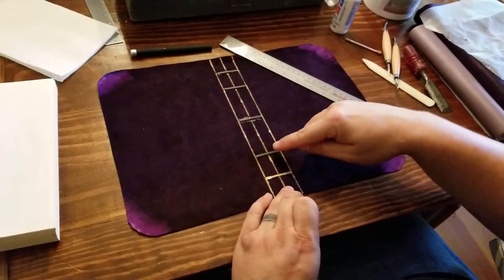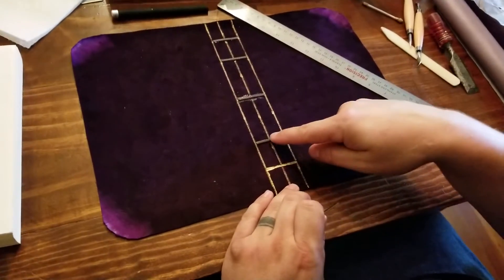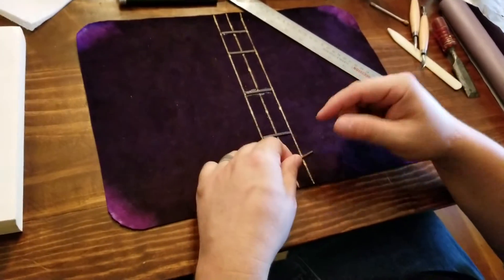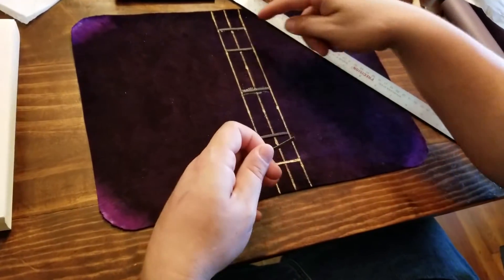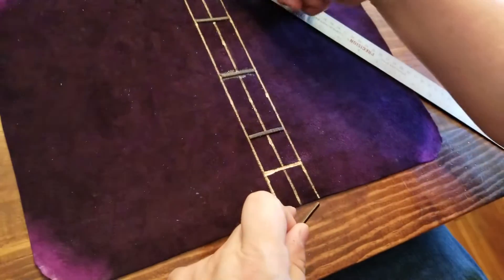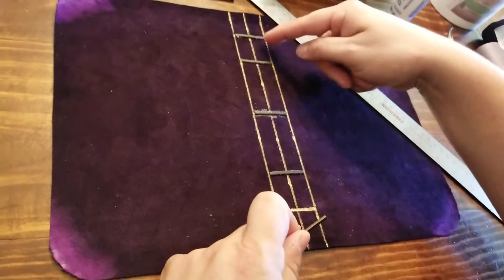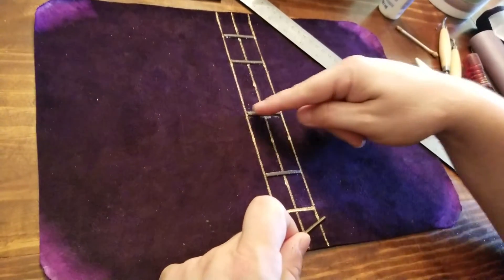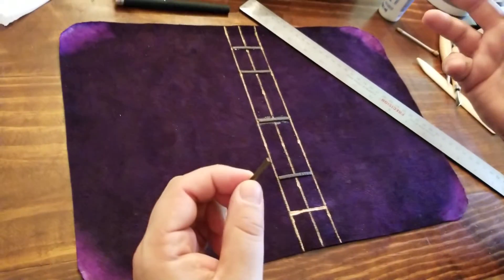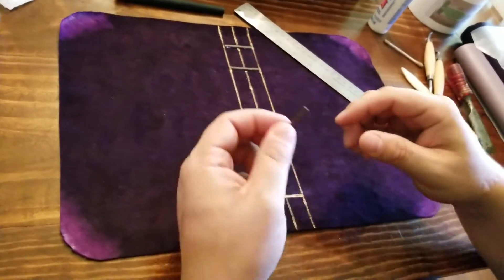Underneath these four ribs are marks just like this one. The spacing I typically do: I go an inch and a half from the end on top and bottom, then an inch and a half from each of those marks, and I have one right in the center. I call that the 2-1-2 rib setup.